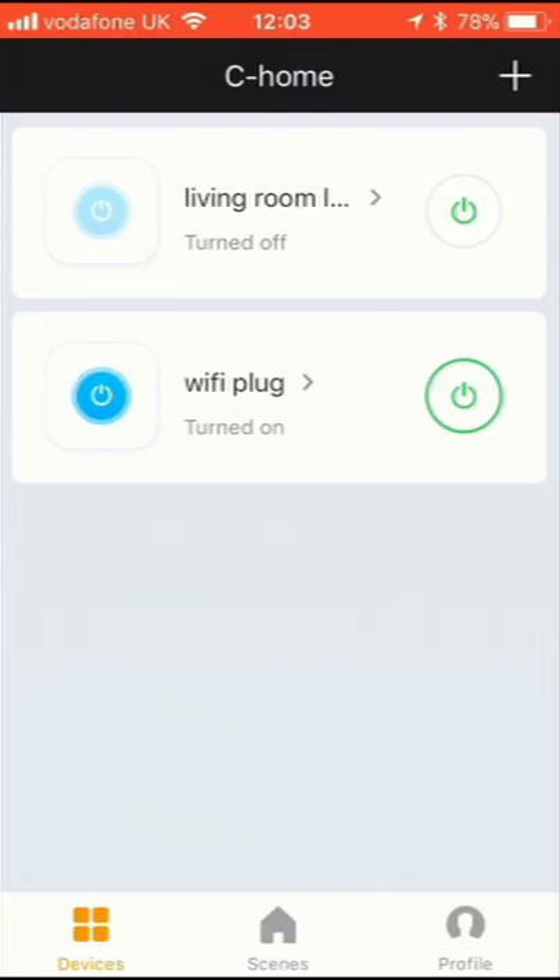Once linked, you can use voice commands to control your devices. For example: "Alexa, turn on the Living Room Light" or "Alexa, turn off the Wi-Fi plug."